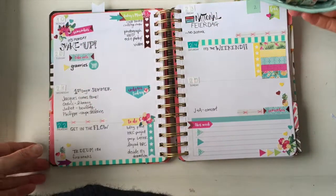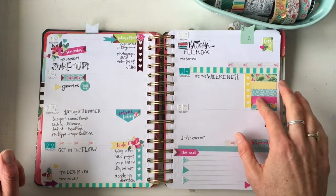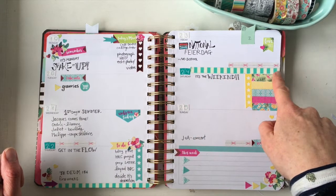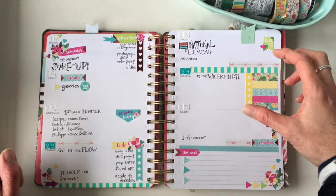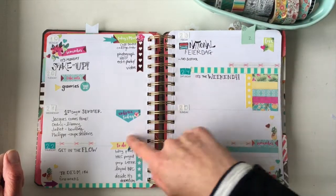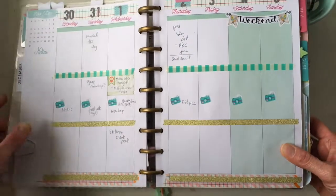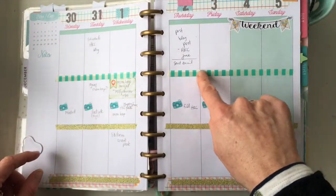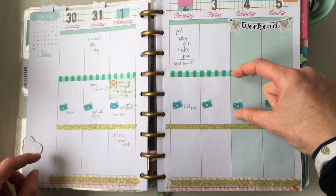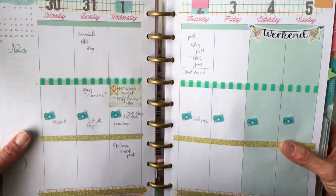Let's not waste any time and get right into my 21 ways to use washi in your planner. Number one: use washi as a line. Because it's pretty straight, you can use it to divide up different spots in your planner, like I've done here. Wherever you want to separate things — this box, this box, this box — you can just make a line to divide it in any planner.